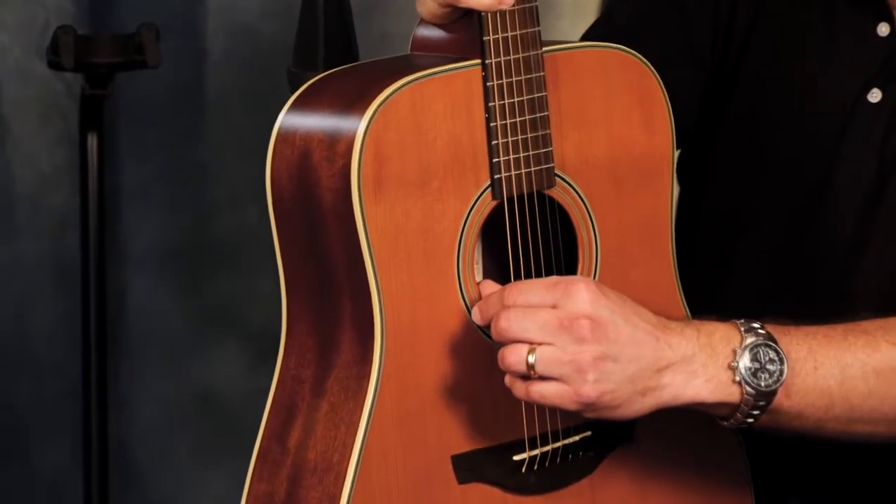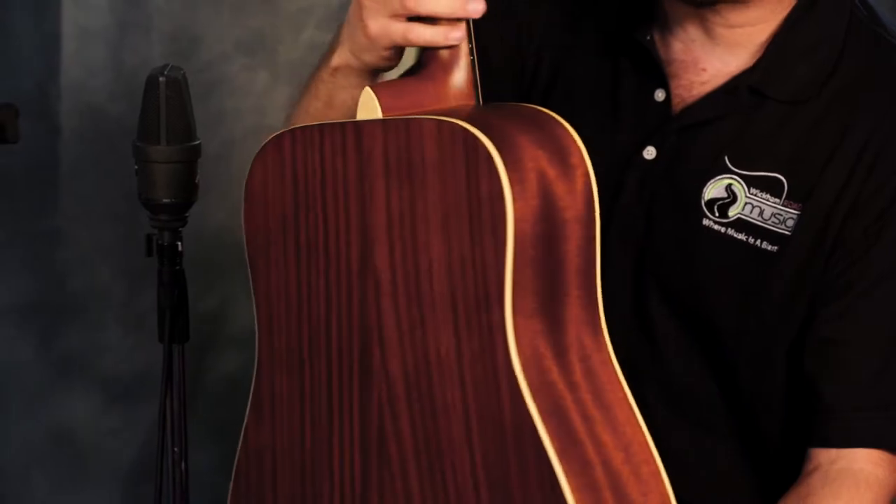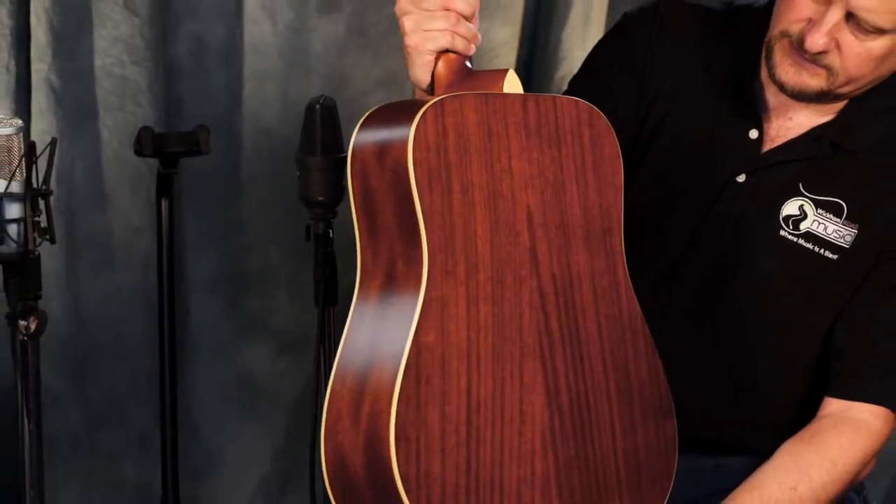Look at that and make sure you can see the grain — that's going to dictate quality and whether it sounds really good. The back and sides on this guitar are laminate. Laminate back and sides are layers of wood glued and stacked together, which saves on the overall cost. It's not as critical to the sound as the top, though you can tell the difference when you've been playing a while between an all-solid guitar and a solid top with laminate back and sides. It becomes more of a price point issue.